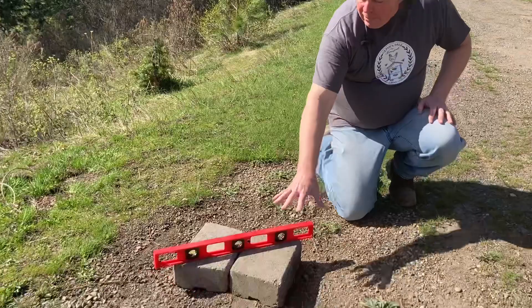The bee feeder works on the same principle as your chicken waterers — air pressure holds the food into it. So you need a level pad to put it on. Here I've taken a couple of bricks and leveled them out so that my bee food doesn't just run on the ground and run out on me.